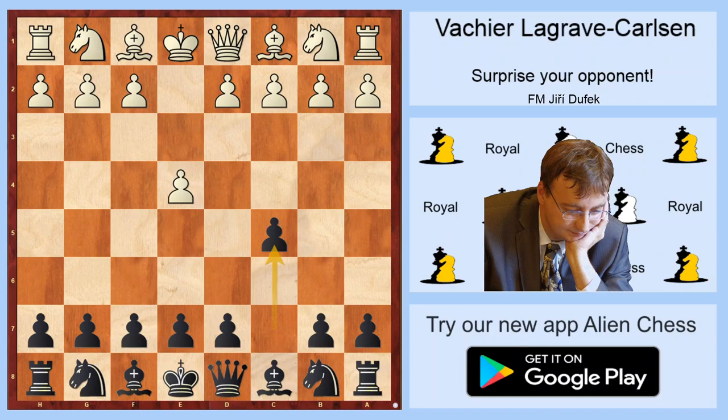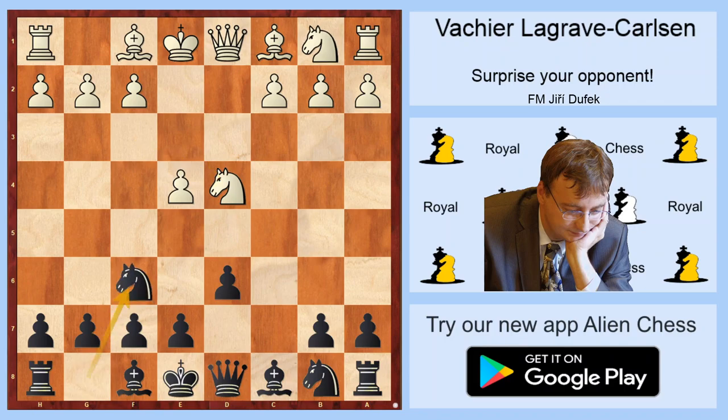E4, c5, Nf3, d6, d4, cxd4, Nxd4, Nf6, Nc3 — which is the basic position for Sicilian Defence with d6.